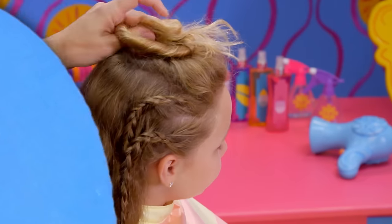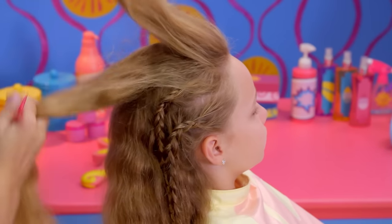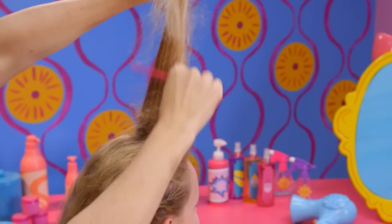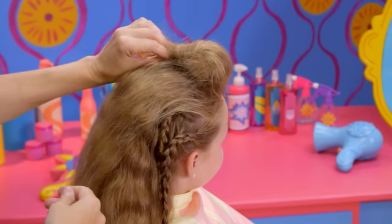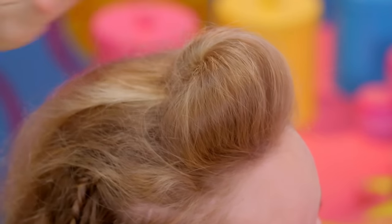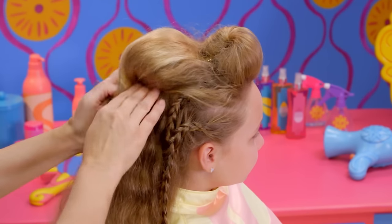Now take out the clip and split the hair on top into two. We're going to make a pompadoodle — whoops! I mean, a pompadour. Using a teasing comb, gently back comb each section to add volume. Twist and pin into place. You can use hairspray if you need extra hold. When you finish, back comb and pin the other section.